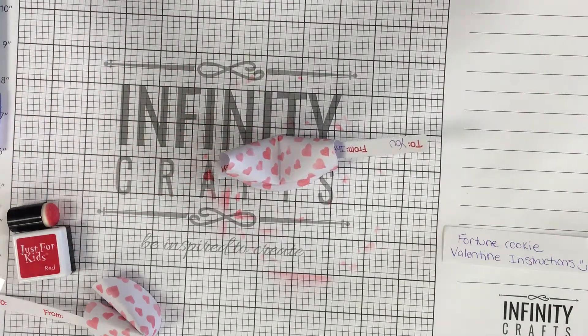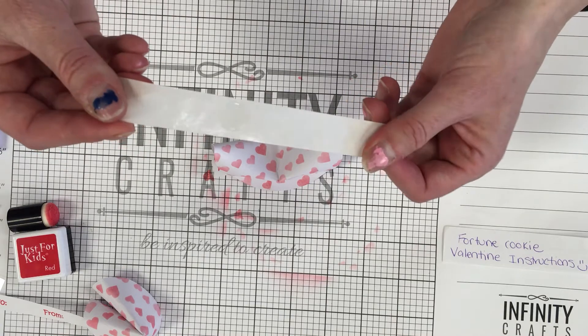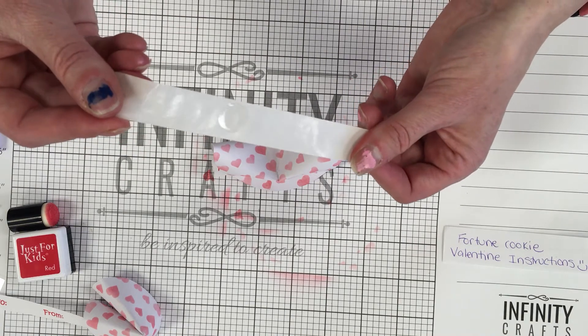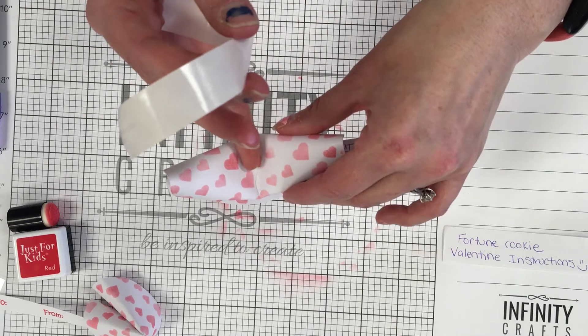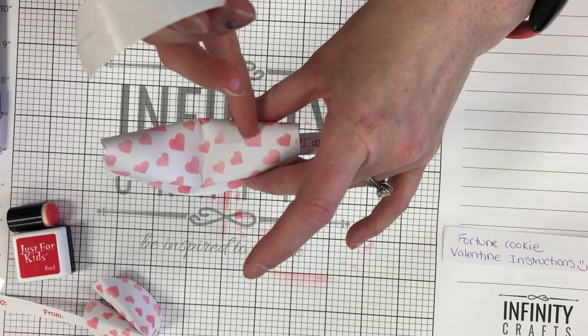I'm just going to let that go because we'll be able to see where the crease is. Now we're going to grab from our kit this sheet of paper — these are called glue dots. You can see that circle on there, that's the adhesive. We can see kind of where our crease is — we're not going to put it way down here because it won't hold very well. We're going to put it kind of up in the middle.